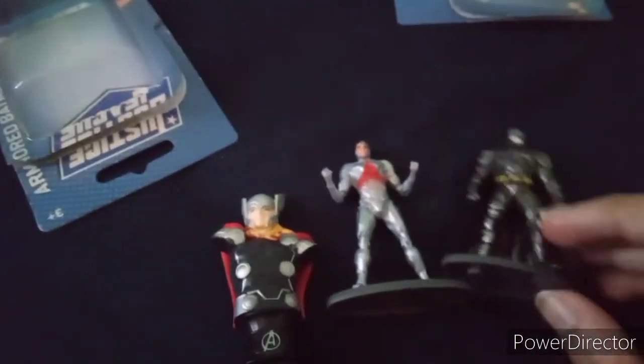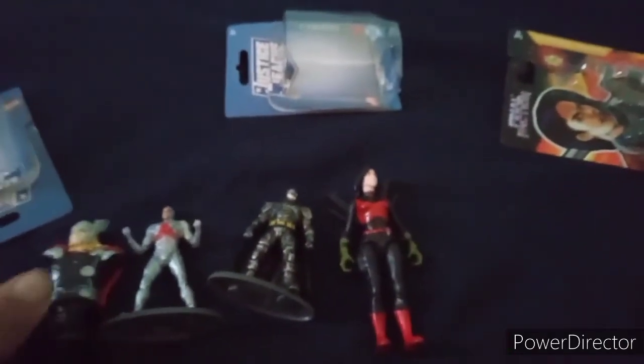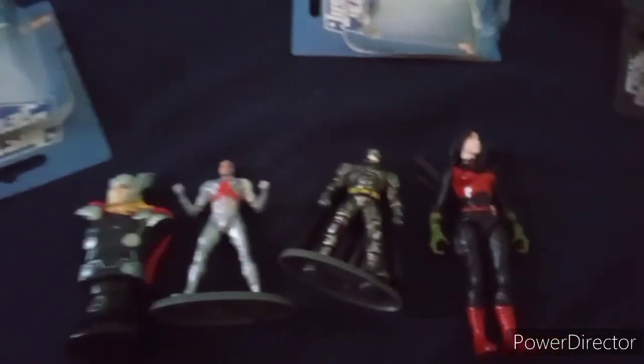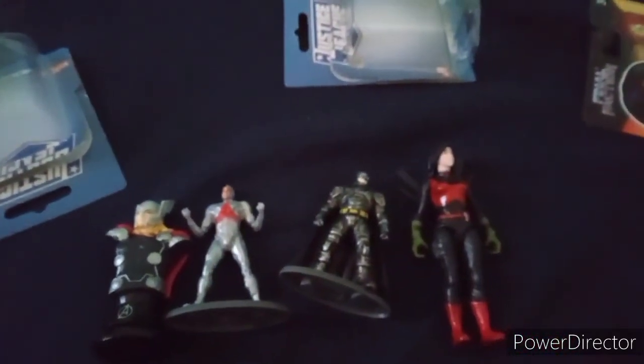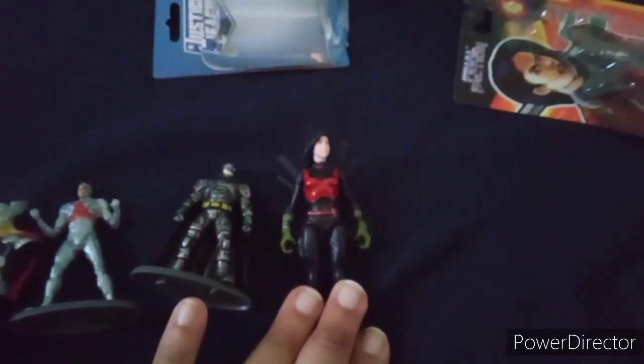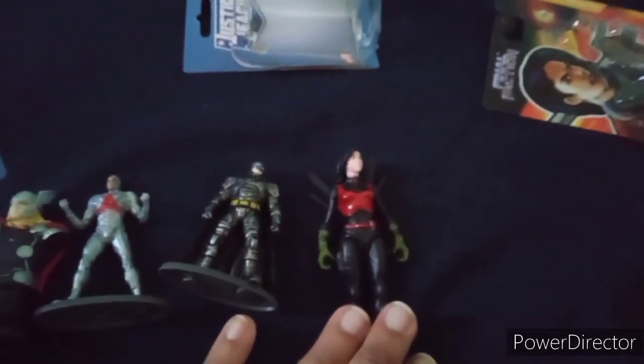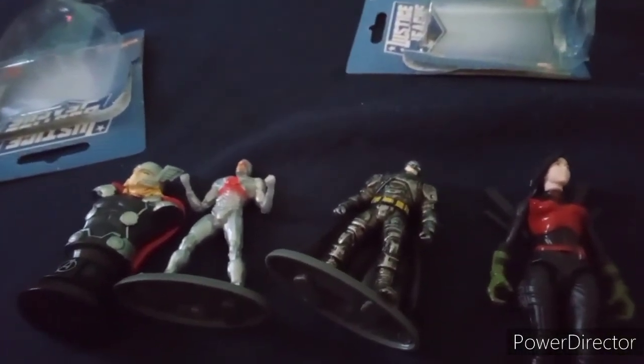Anyways guys, this was just another unboxing video by me — unboxing my haul from a while ago, Dollar Tree related figures. Just wanted to show you how I've been buying from months ago. If you're into Dollar Tree stuff, you can pick up some stuff like these if you just want something simple and you're on a budget. If you're a collector and you like figures stylized as GI Joes or whatever, you can buy them at Dollar Tree because there's a bunch of them there. Thanks for watching and see you guys in the next video.